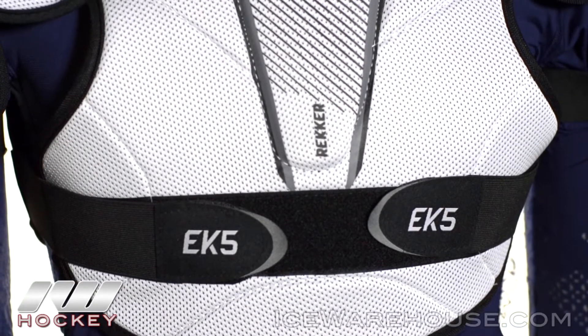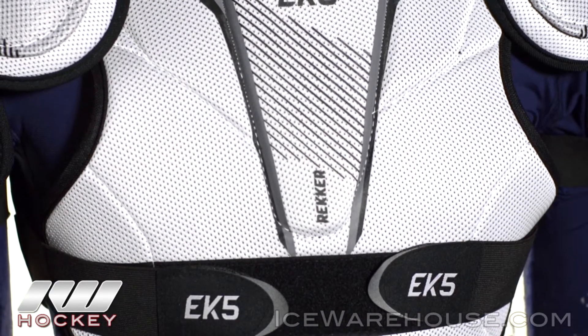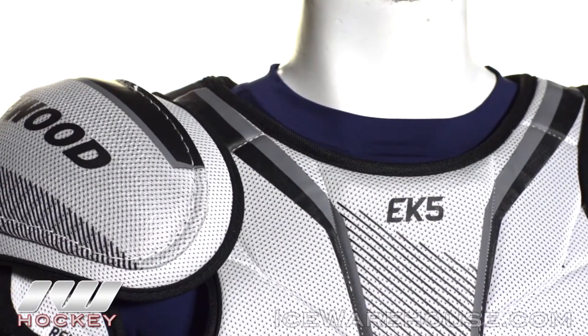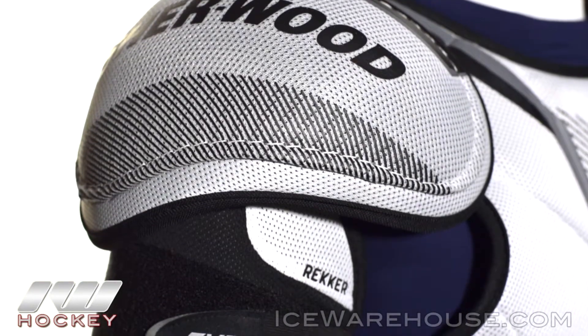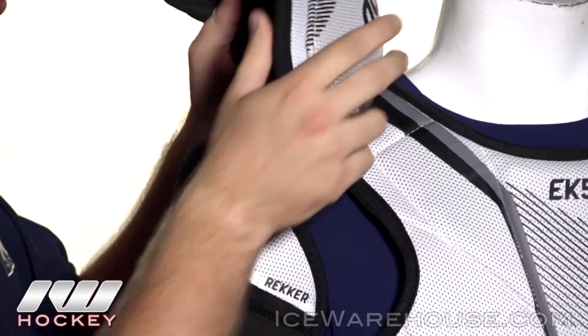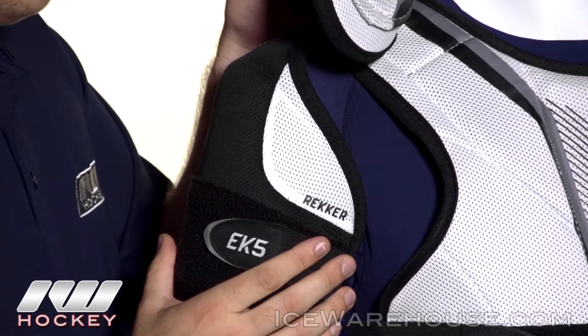So here we have a one-piece design. It's segmented with medium density foams down the side and it has a high density foam sternum guard right up the middle to give you that advanced level protection. Now into the clavicle guard, this is segmented as well and reinforced with medium density foams. Now into the shoulder cap, we have a low profile molded plastic shoulder cap reinforced with high density foams to give you that advanced level protection. And as you can see, working our way down to the bicep guard, we also see that molded plastic reinforced with high density foams.